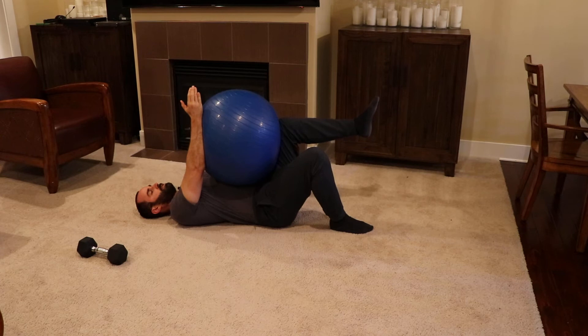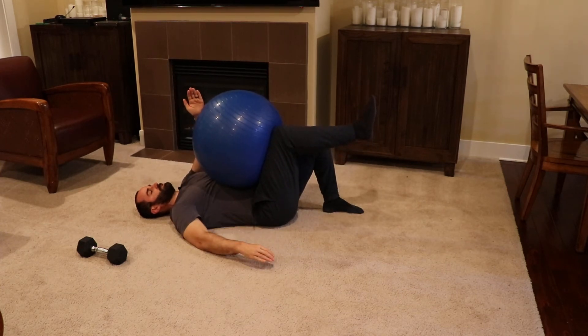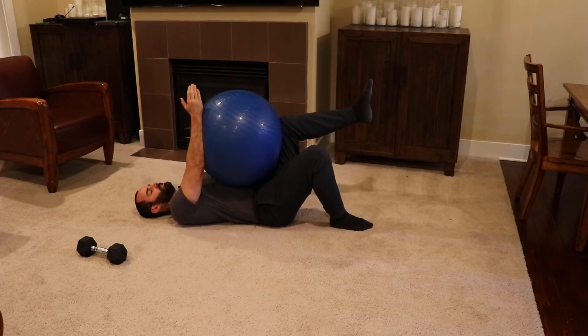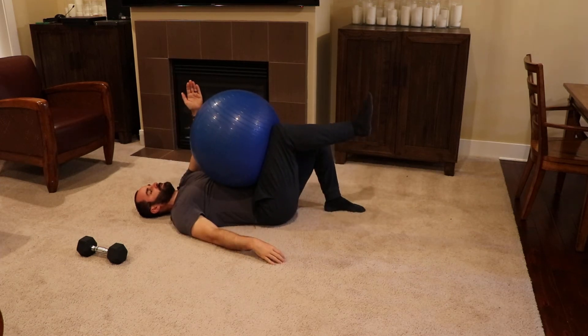If you don't have a ball, you can just press your hand directly into your knee as a substitute. Again, keep your knee at 90 and the back gently placed against the floor. You can adjust the pressure between your arms and your knees to tolerance. You should feel it in your core, not your upper back or your neck. If you're feeling it there, you're probably pressing too hard and need to start slower with more mild tension.